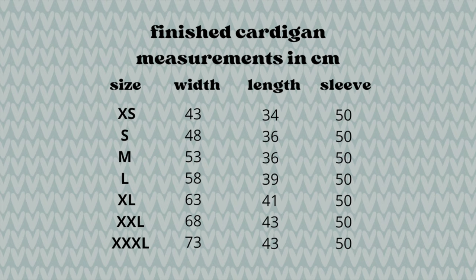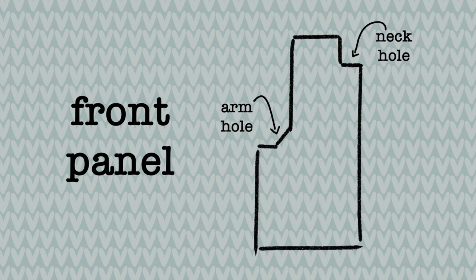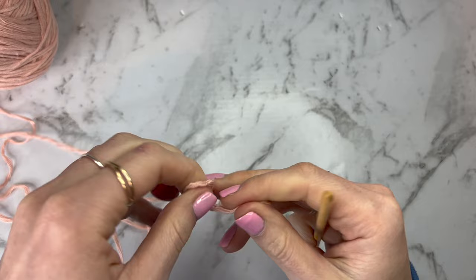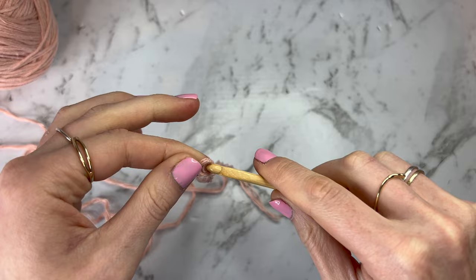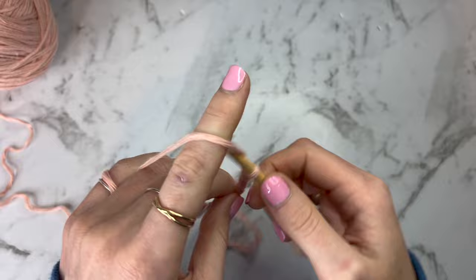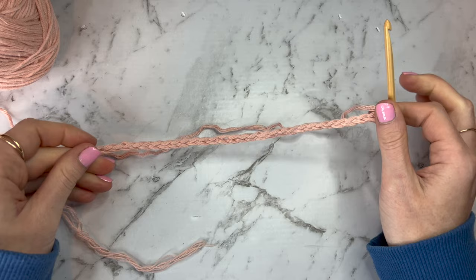Before we start, here is a picture of the shape that the front panel is going to be, in case that helps you visualise why you're going along. It's got a straight bit under the armpit, then we have some decreases, and then some decreases further up for the neckline. I'm going to grab my yarn and my 5mm hook, create a slip knot, insert my hook, and we're going to make a chain. For a size small I'm going to be chaining up 30, and this will be the chain length for both of the front panels.